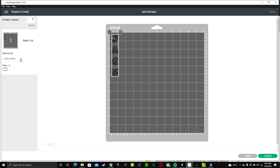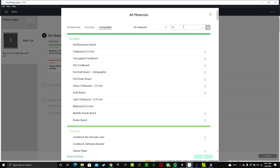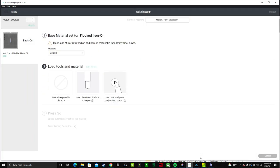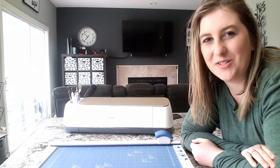Click make it. We're cutting on a 12x12 inch mat, so select that. Then click continue. Next, select the material — I'm going to use flocked vinyl. Go to browse all materials, search for flocked, and select flocked iron on, then done. It says to make sure you put it shiny side down, and we also have to mirror it — I had forgotten to do that. Click edit and make sure you turn the mirror on. Whenever you're using heat transfer vinyl, you need to mirror it.